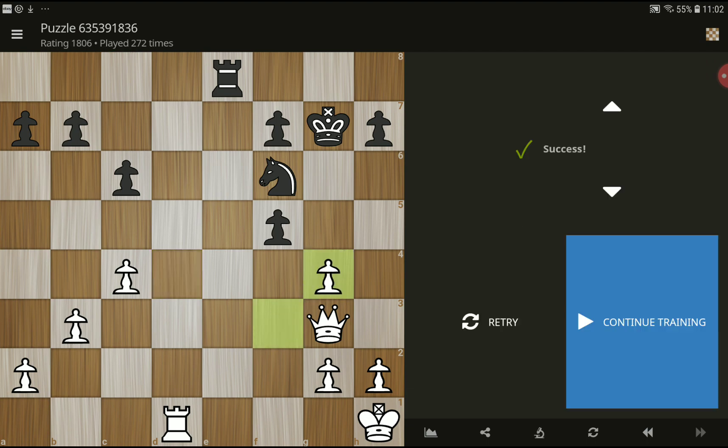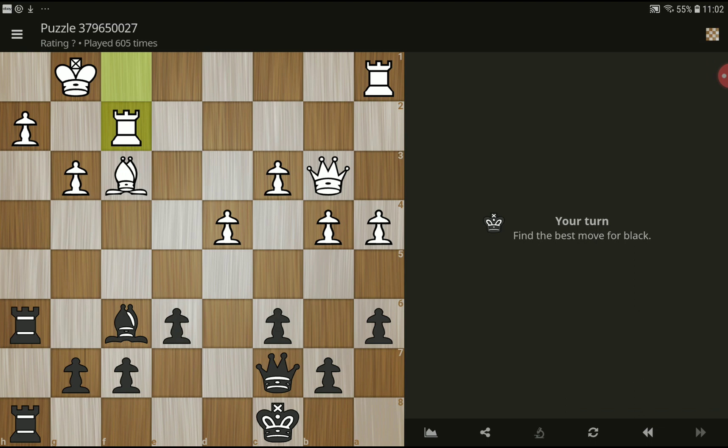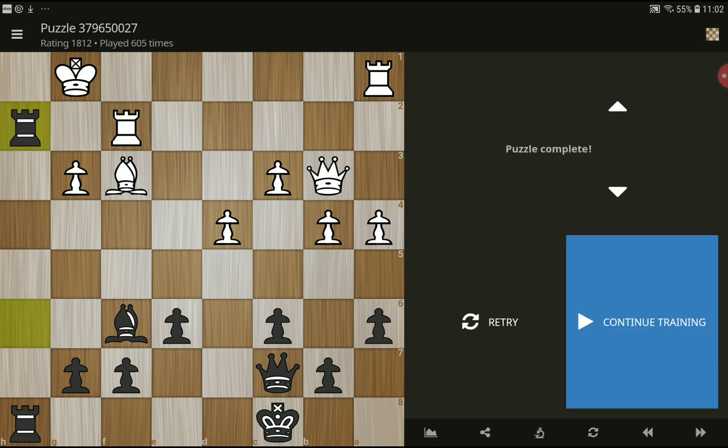Next one. Okay, the best move for black — please try to find the best move for black. Okay, the solution is: take, take, and check. Nice!